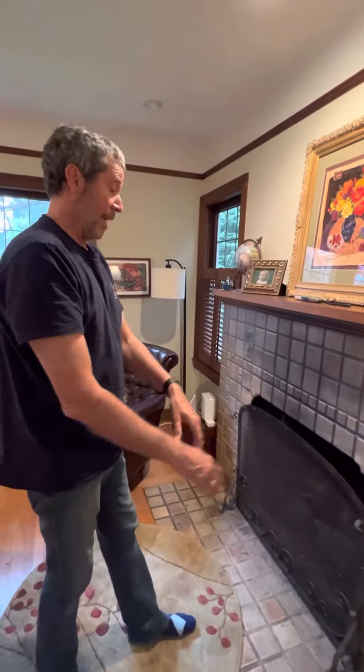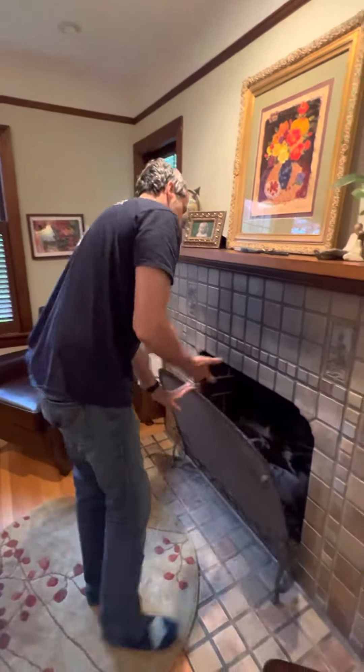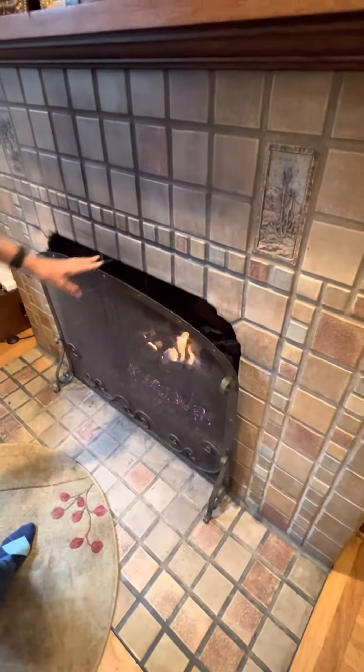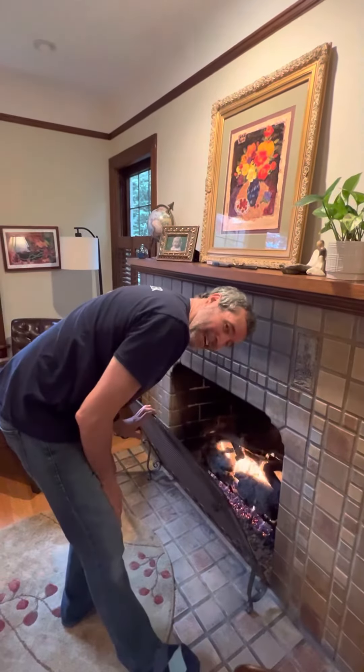There's no need to turn the gas valve on or off. The next day, turn clockwise and the fireplace will come on. Easy peasy — enjoy the fireplace, welcome home.